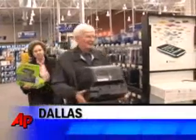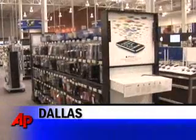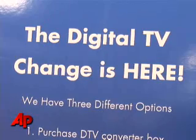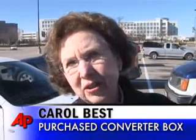Robert and Carol Best might look a little out of place traipsing through Best Buy with their little TV and rabbit ears, but they're here to make sure that TV keeps working once stations drop their analog signal this February. They came in some time ago and bought a converter because they were told that's all they needed. It turns out it's not so simple.